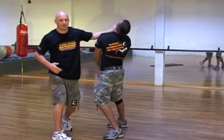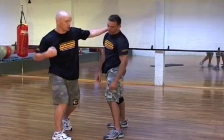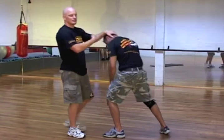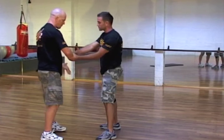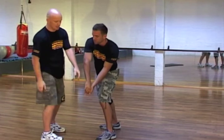The same counter as the first one — immediately follow with a slap. If you're not in slapping mode, you can immediately start with punches, grab hold, throw the knees, throw elbows — anything you need to do to follow up from there. Two-on-one grab: cross the hands and rip it through.